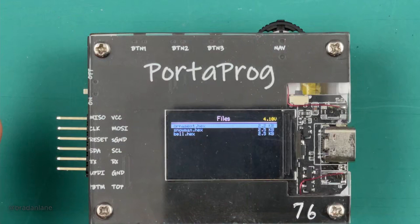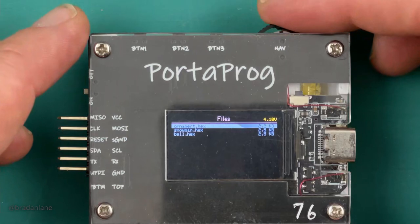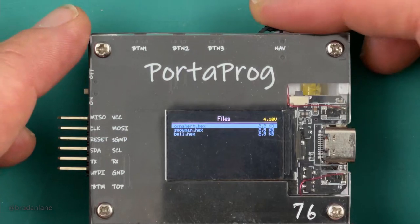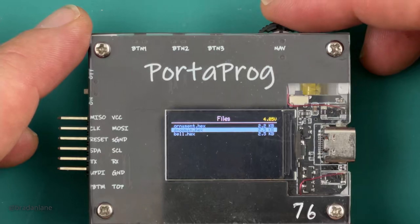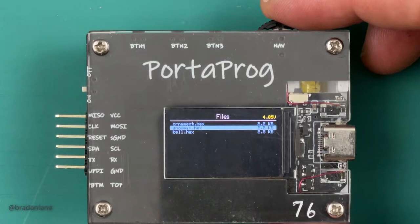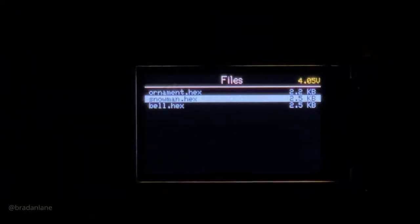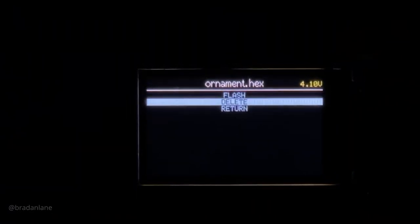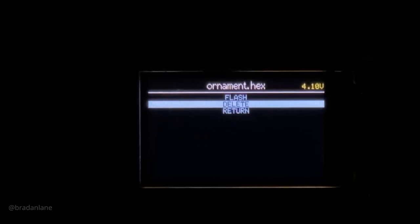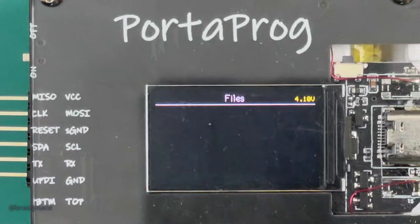Looking at the PortaProg device itself, there are three programmable buttons across the top and a navigation rocker to move through menus and scroll through the virtual viewport display buffer. A short press versus long press of the middle button have two different actions. Here we navigate through the various files currently on this PortaProg — three firmware files: ornament, snowman, and bell. We can flash those, delete them, or return to the previous menu. Demonstrating the delete process: select the file, long press, move down to delete, long press — and we've deleted all the files.